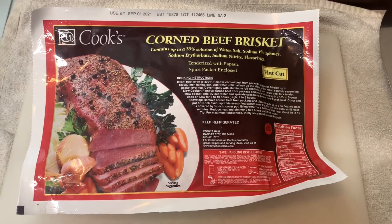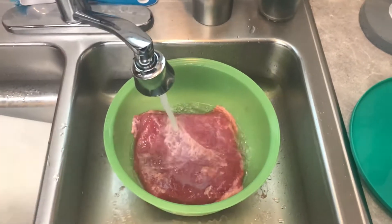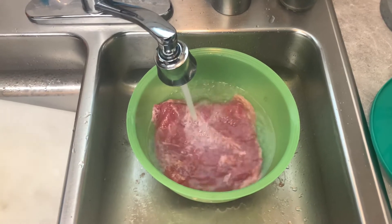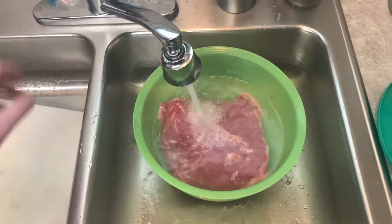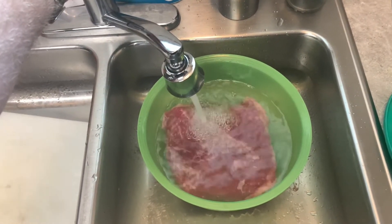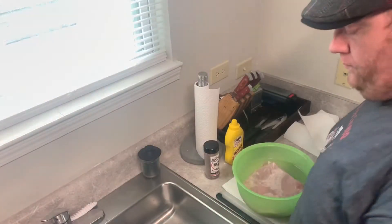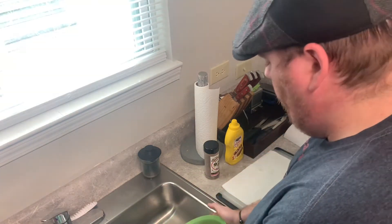Alright folks, here's what we're going to be working with — just a little package of corned beef that you get at the store. I took it out, washed it off, then poured it into a bowl with some water and just let it sit. Like I said in the intro, I changed the water twice throughout the 24-hour period to get that saltiness leached out.